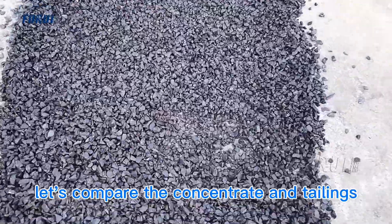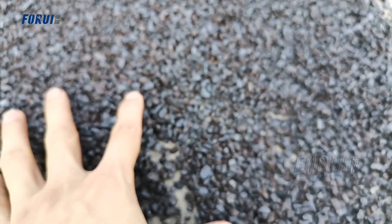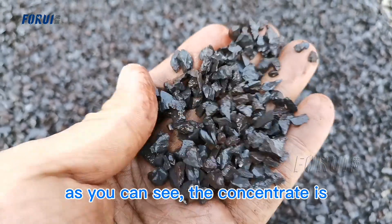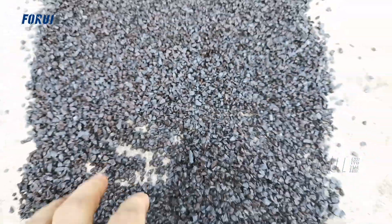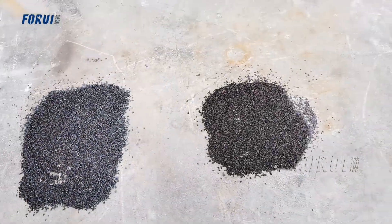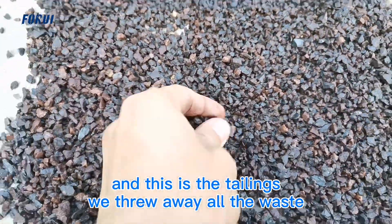Let's compare the concentrate and the tailings. This is the manganese concentrate — as you can see, the concentrate quality is very good. And this is the tailings. We have removed all the waste material.